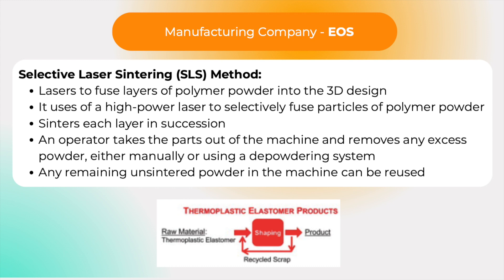Wilson collaborated with manufacturing company EOS to produce the ball, which was made using the selective laser sintering method of additive manufacturing. This method involves using lasers to fuse layers of polymer powder into the 3D design, which was then removed from the surrounding excess powder, sealed, and then dyed.